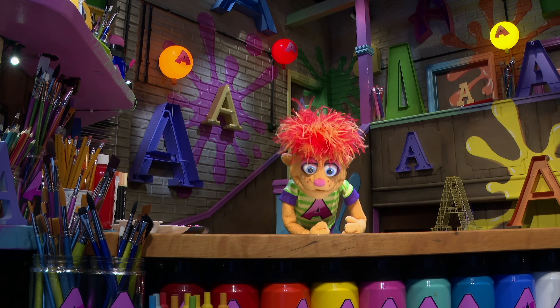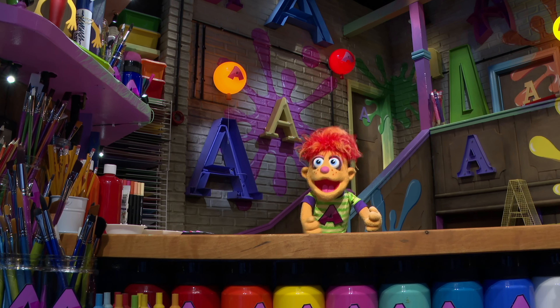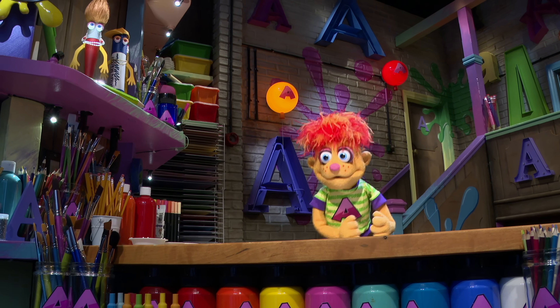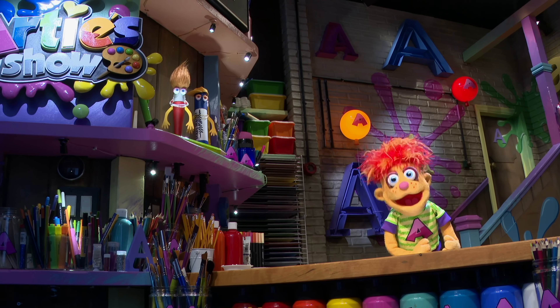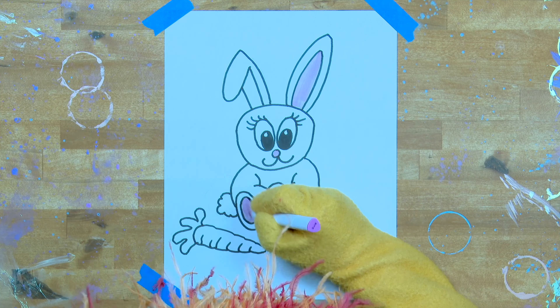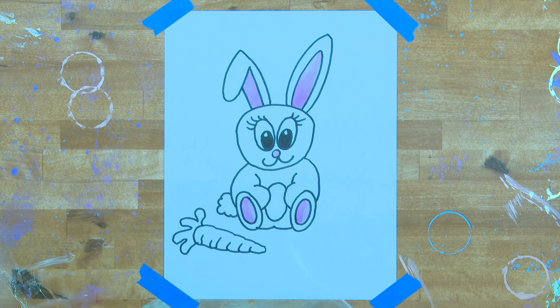Oh, it's a little girl bunny! She's so cute, Artie. Now, what do bunnies like to eat? That's right — a carrot! Draw the green part at the top, and some lines inside the carrot. That's it. Perfect.